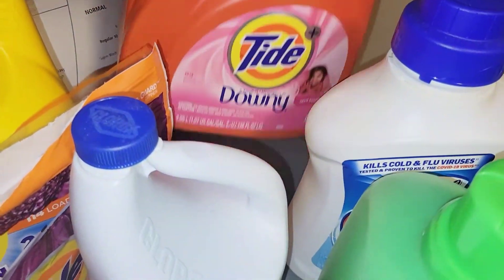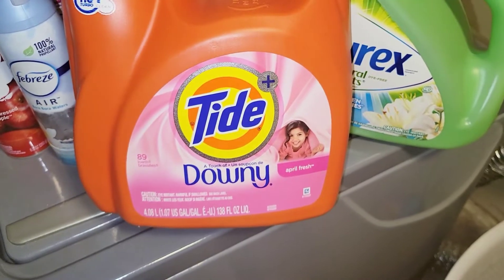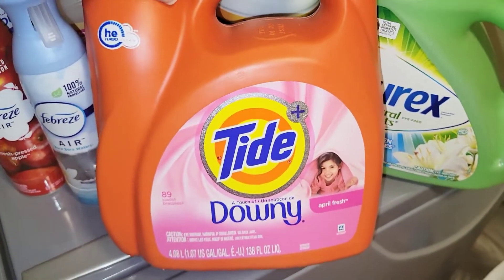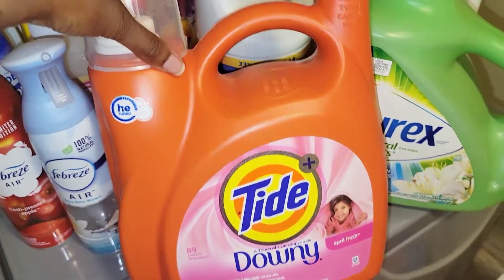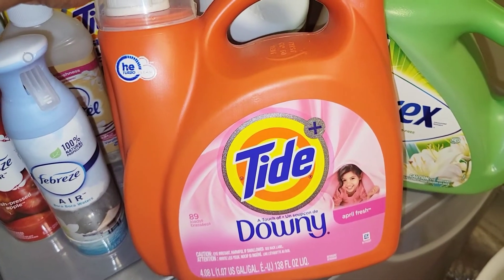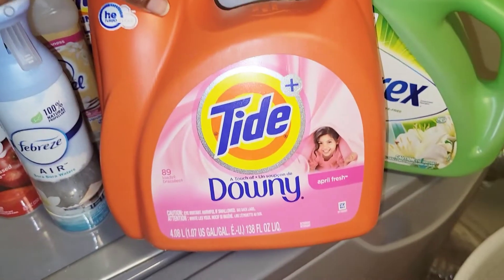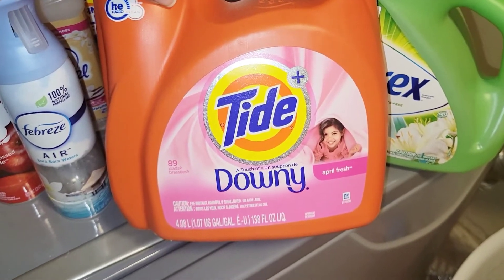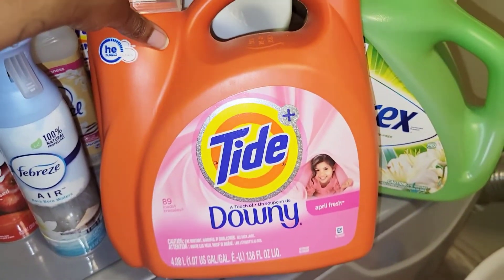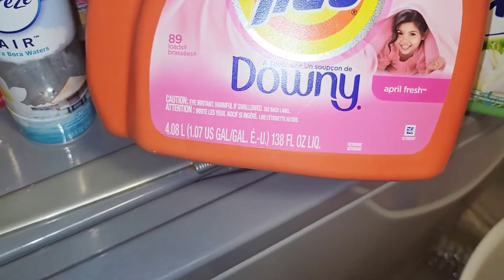Next up we have the Tide Downy April Fresh detergent. I absolutely love Tide — it just smells so good to me. I used to like the yellow scent, but I'm not sure if they changed the formula on it because I'm not a big fan of that anymore. This is the classic Downy April Fresh — if you grew up using Tide especially with Downy, the April Fresh is always so good. I like this and I will continue to buy it.